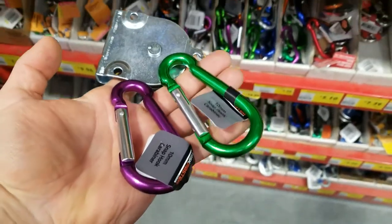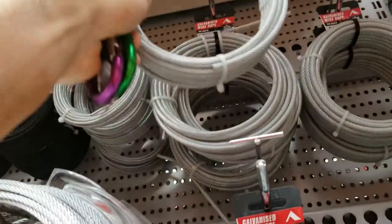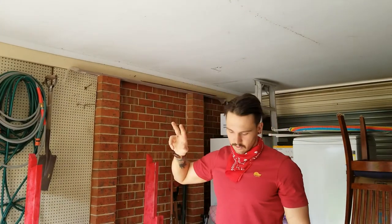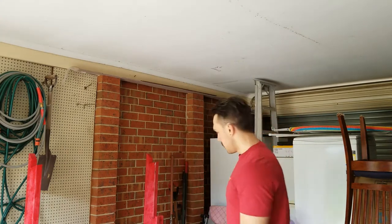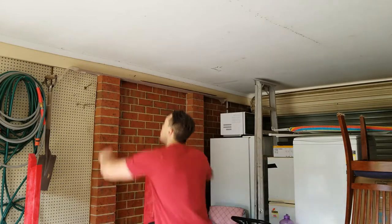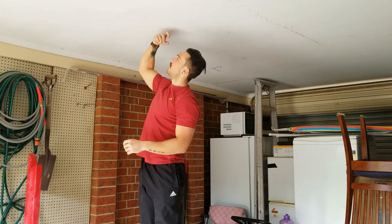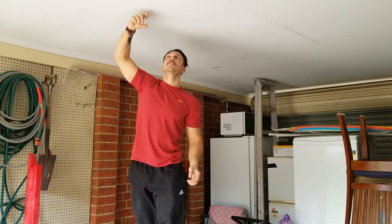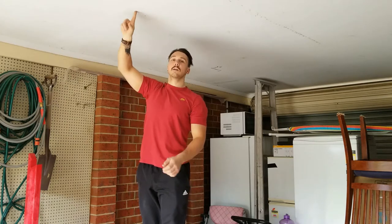They didn't have two matching ones, so I've got a purple and a green. I'm going to try and find a stud in the roof that I can whack these screws into. I've got long timber screws. I'll do the old knock trick — you can see by the splits in the wood here that there's probably a stud there.